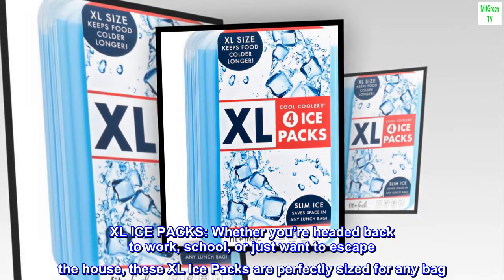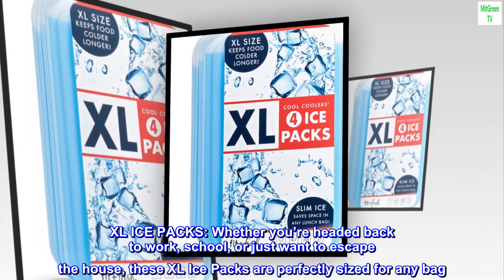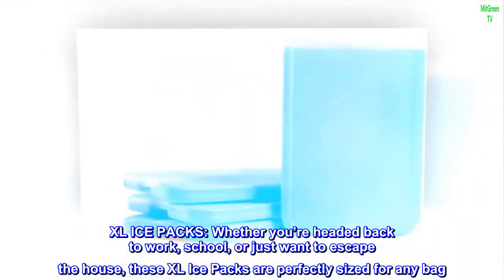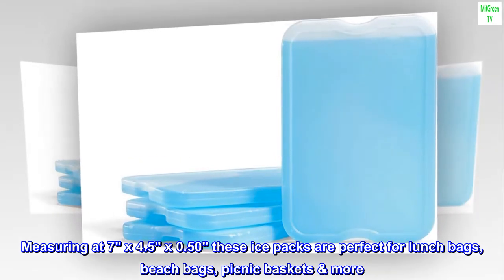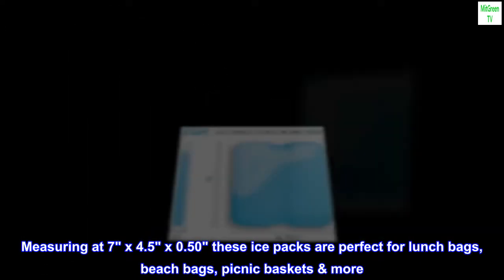XL Ice Packs. Whether you're headed back to work, school, or just want to escape the house, these XL Ice Packs are perfectly sized for any bag. Measuring at 7 by 4.5 by 0.50, these ice packs are perfect for lunch bags, beach bags, picnic baskets, and more.